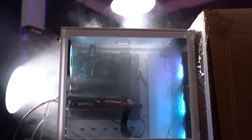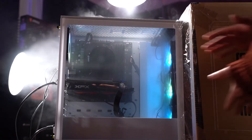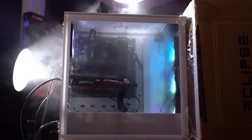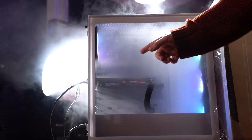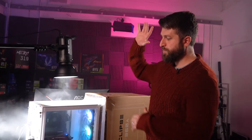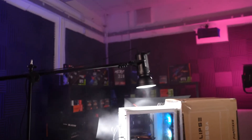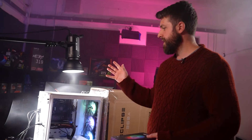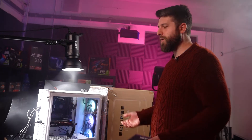That is a much better fan configuration — steady temperature throughout the case and clear directional airflow. Cold air comes in and replaces the hot air being pulled out by the rear fan. Just by adding one extra exhaust fan, there's a huge positive impact. Now I'm going to add two more fans at the top. I don't have more Corsair fans, so I'll be using Cooler Master Sickle Flow 120 fans instead.